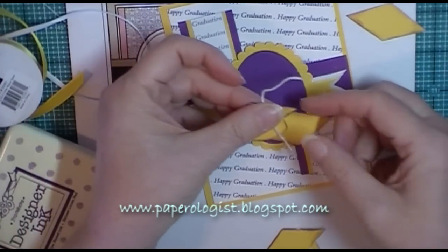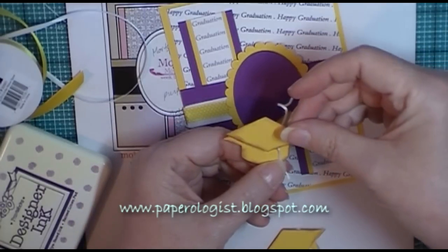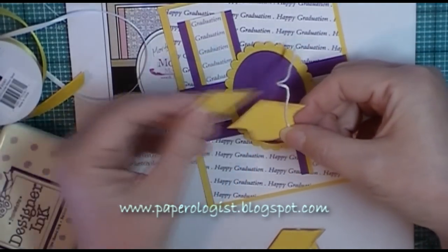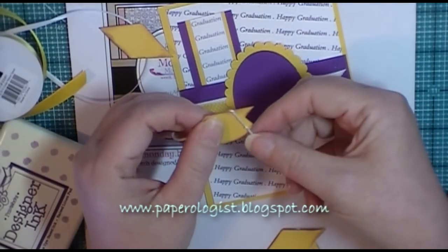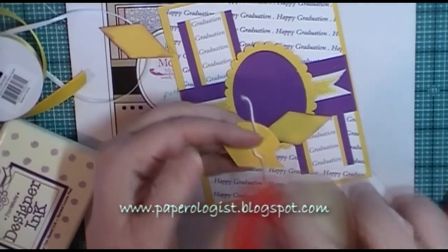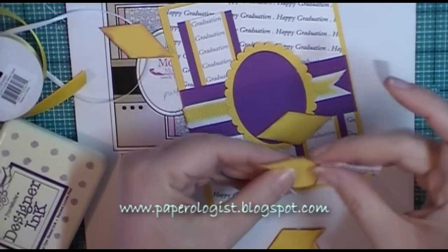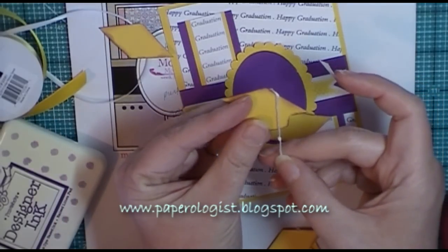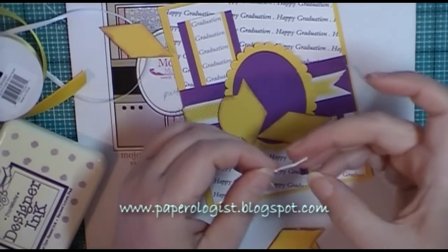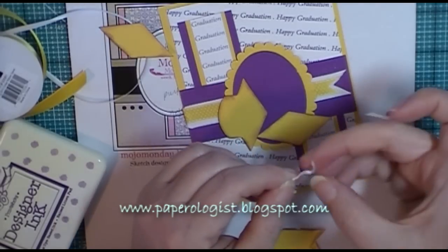Now I'm going to measure again. I want that knot to fall right below the edge of the graduation cap. I'm going to move it down a little bit and then take a piece of scotch tape or cellophane tape and tape my cord onto the back side to hold it in place. You could use a pop dot or anything like that, but I'm just going to use a little piece of tape — it was a little bit faster and more forgiving since I wanted to reposition it. You'll never see that piece of tape.